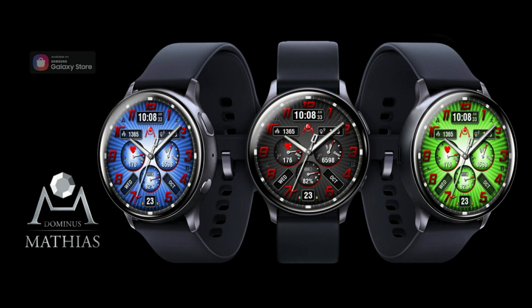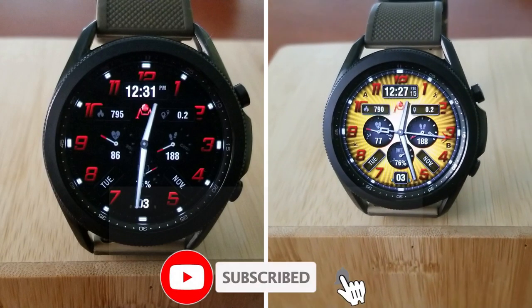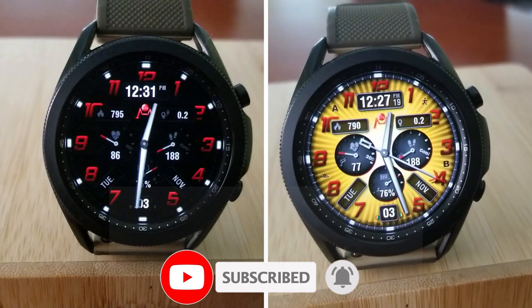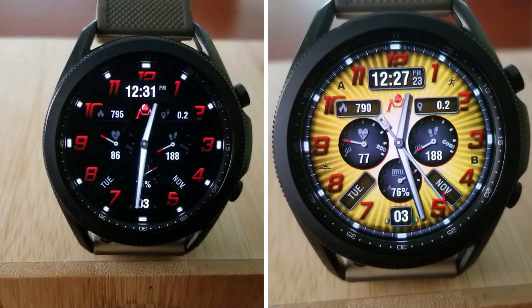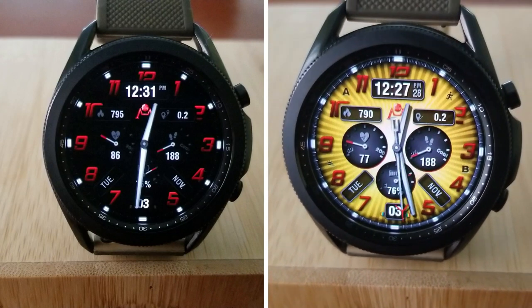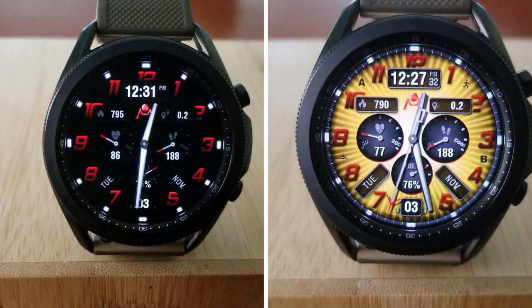That's just a quick review for this now free watch face called Hellboy. Keep in mind that this promo could end at any time, so make sure you click on the direct link down below in the video description if you want to add this one to your Samsung accounts for free. Thanks again for watching and stay tuned because we're back tomorrow with another fabulous giveaway that you won't want to miss. I'll see you all in our next video — until then, take care.